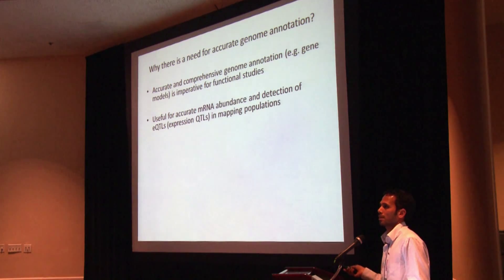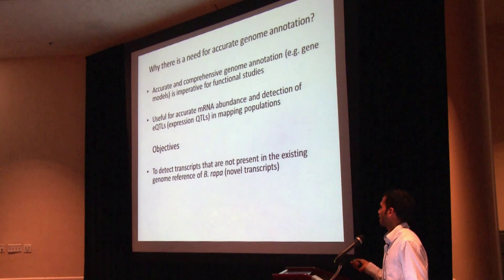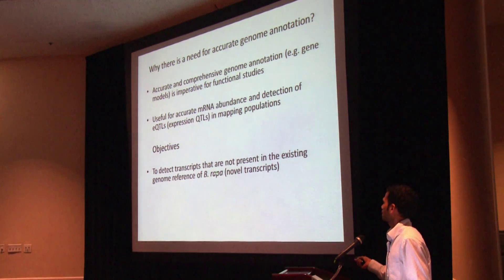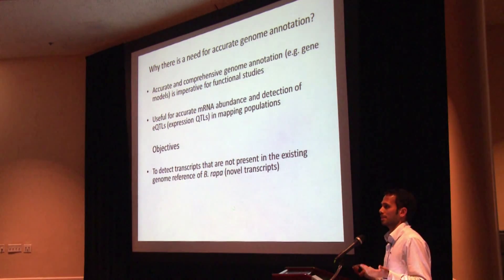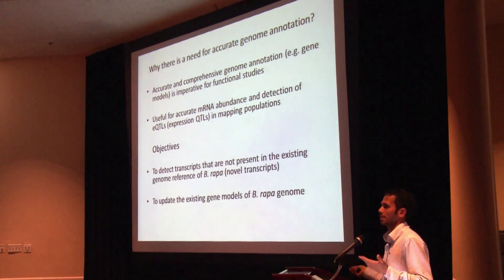The objectives of the current research are: first, to improve the annotation of Brassica rapa by detecting novel transcripts that are not present in the existing genome annotation, and secondly by updating the existing gene models of Brassica rapa.